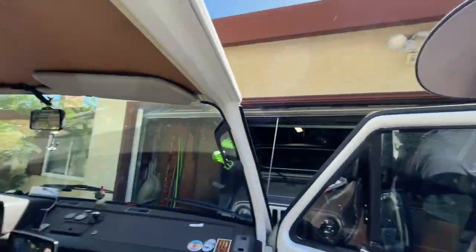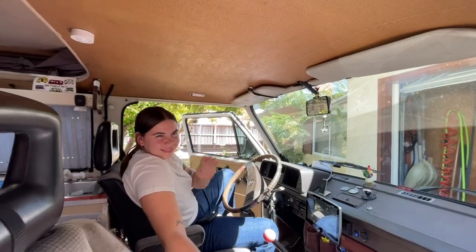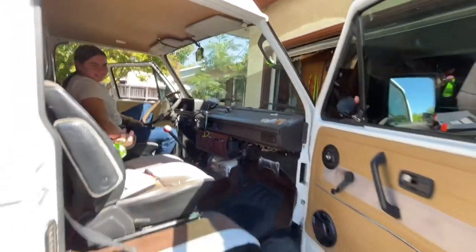All installed and ready to go — we're ready for the road! Thanks for watching and don't forget to subscribe to my channel. Check me out on Instagram or TikTok for some fun van stuff, and we'll see you out on the road. Have a great day!